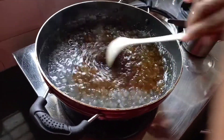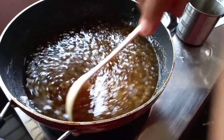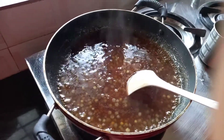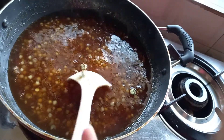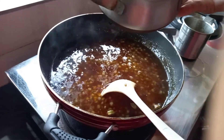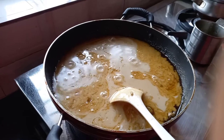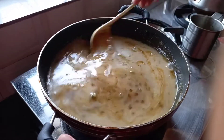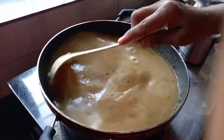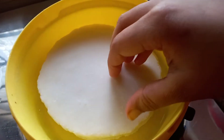Let's put the chowdy on the table and mix it. Now we start and pour the base.